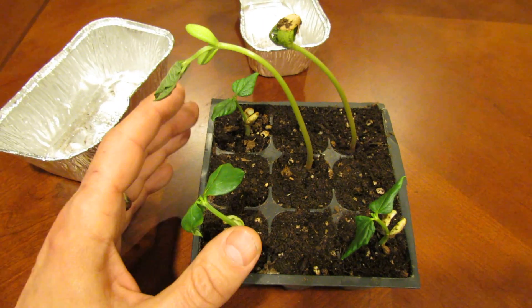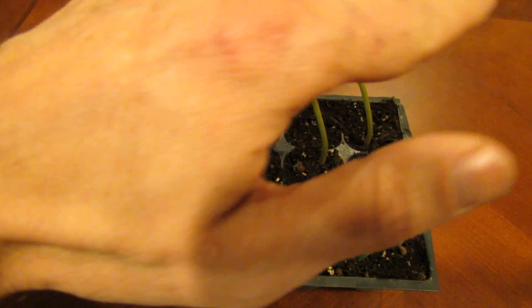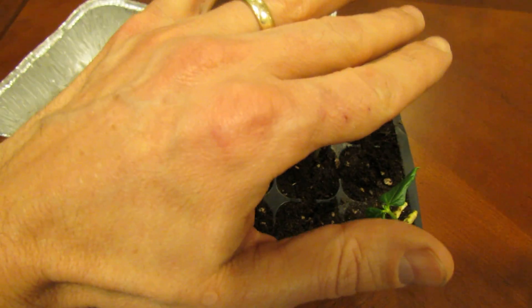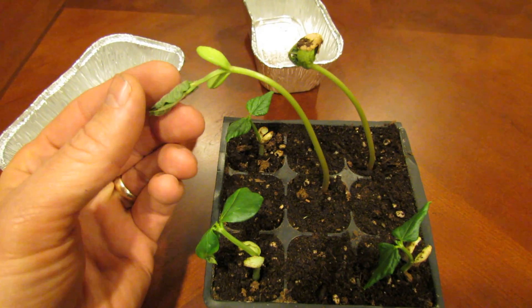So when you're growing plants indoors, you want to make sure that they get enough of the grow lights. The lights should be on long enough and actually positioned down on top of them — maybe an inch or two — so that you don't have plants that develop this legginess.